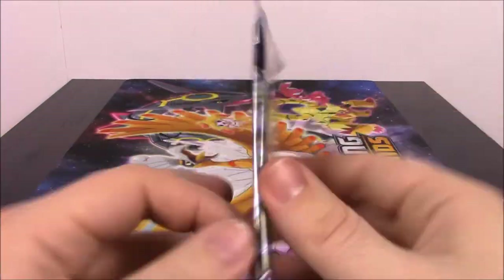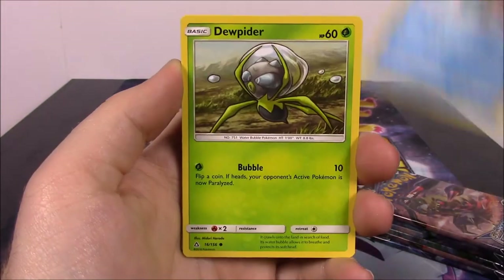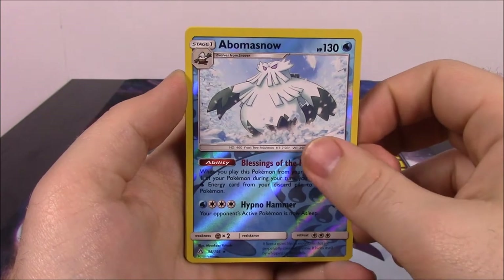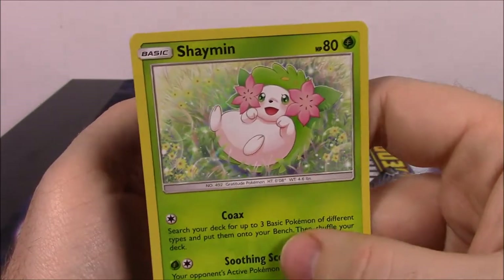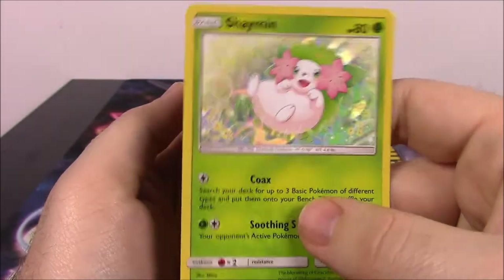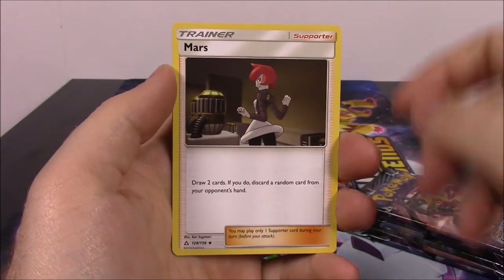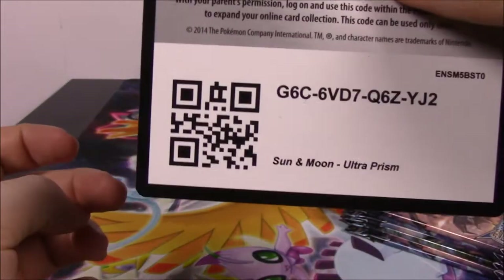Next up we've got the Letheon pack, and we've got a Yangshu, Stunky, Scrappy, Piplup, Doopinder, a Abomasnow Reverse Holo — I don't think I got that last time, so that's cool. And then we got a Shaman; I think there are two different Shamans and I'm not sure if I have both, but that's cool. It's a Foil. Then we got Fire Energy, Electric Memory Trainer, Mars Trainer, and a Turtonator with the code.